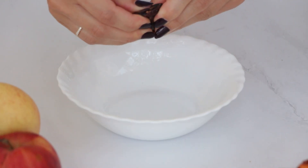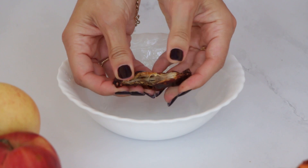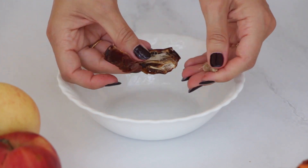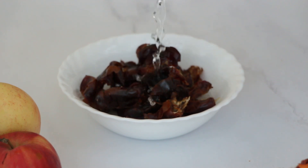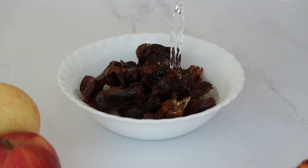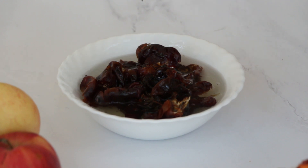To start, grab 12 juicy dates and pit them. Place them in a small bowl and cover them with hot water — about half a cup or 150 milliliters — and let them soak while we prepare the other ingredients.